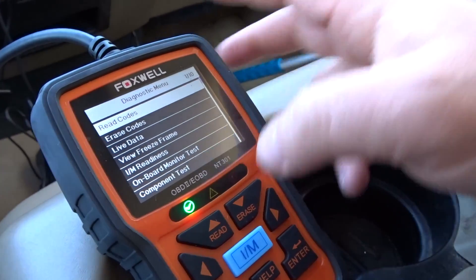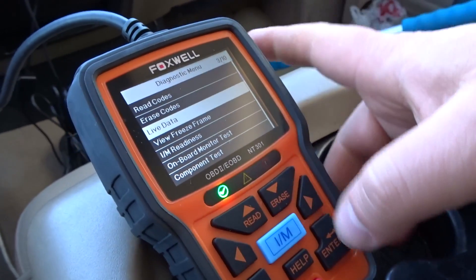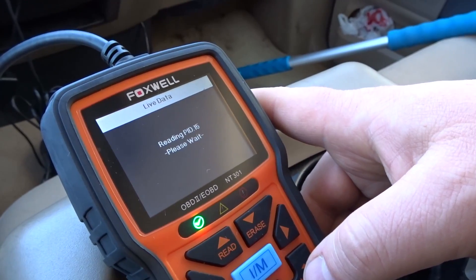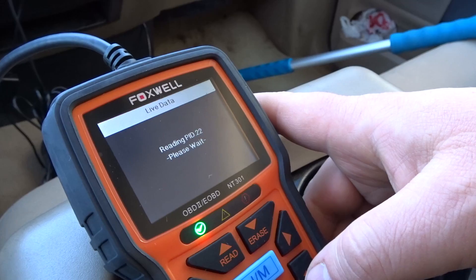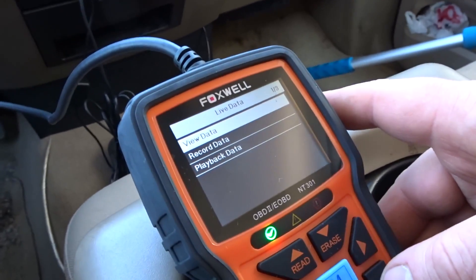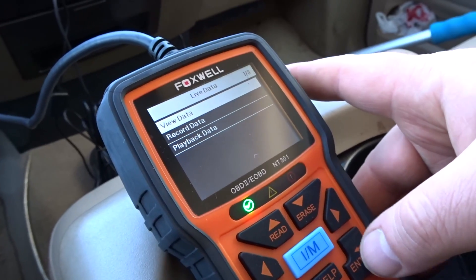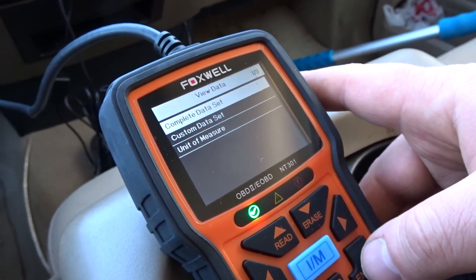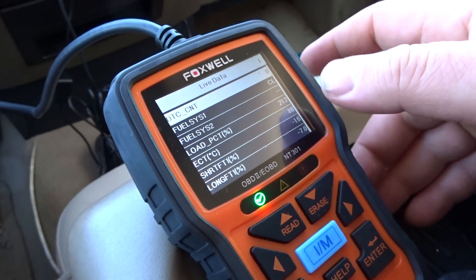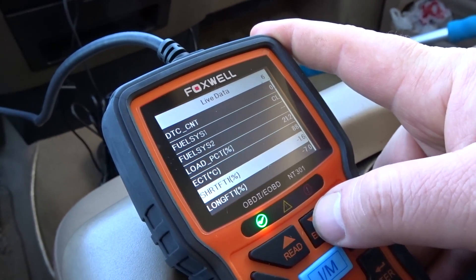Let's go to live data — we know the PIDs. You can record data and play back data. Let's just go to view data, complete data set. It lays everything out nice and simple.